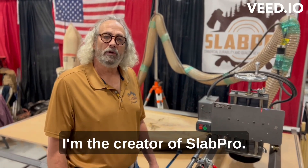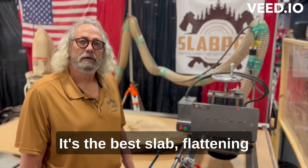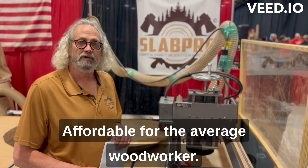Hi, my name is Jim Harker. I'm the creator of Slab Pro. It's the best slab flattening process on the market today, affordable for the average woodworker.